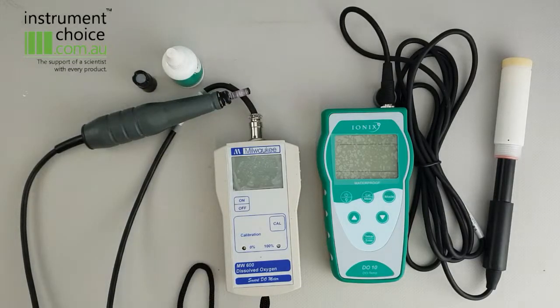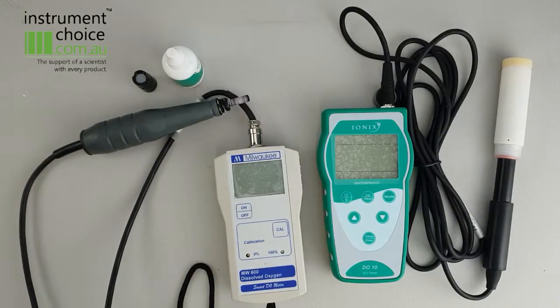Good morning guys. Today we're going to take a look over the DO10 by Ionix and the MW600 by Milwaukee.